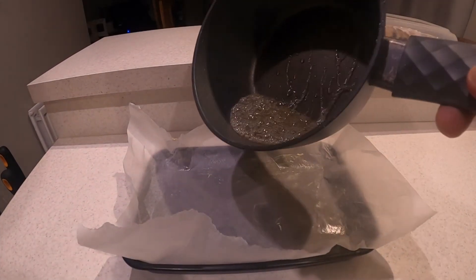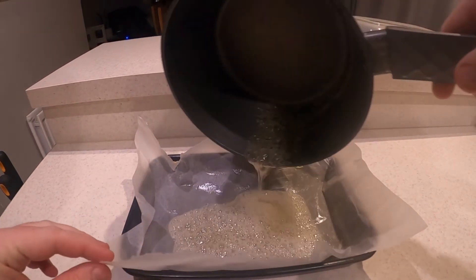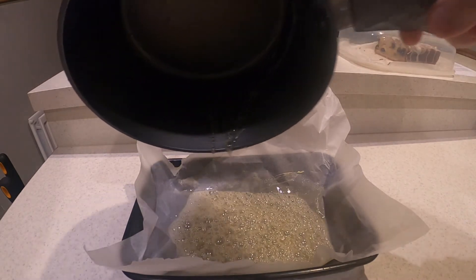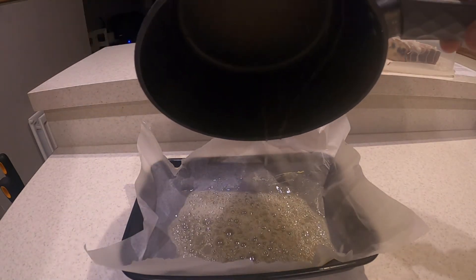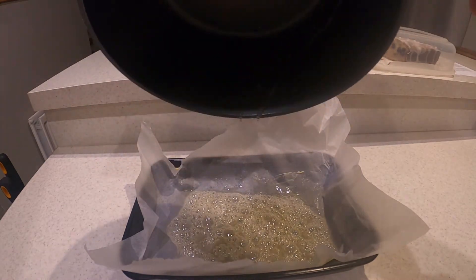Once your mixture has reached the right temperature, quickly take it off the cooker and pour it onto your sheet of baking paper, trying to spread it out a bit so that you have a flat sheet, which will later turn into your glass. Sit this to the side for about an hour and leave it to cool down.